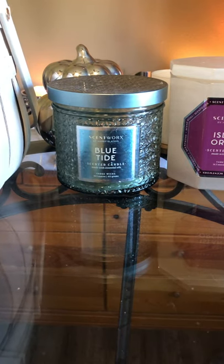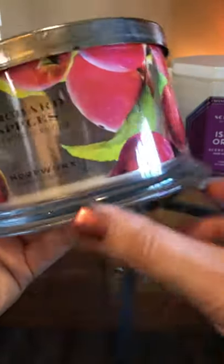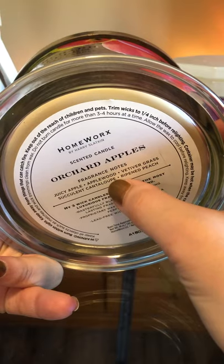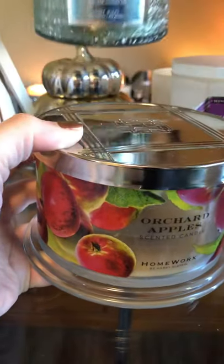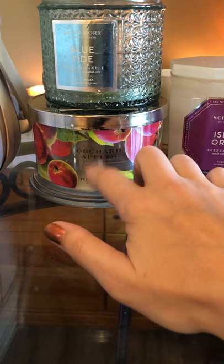This next one I finished off is one of the original three-wicks from Homeworks — Orchard Apples. It's juicy apple, applewood, vetiver, grass, succulent cantaloupe, and ripened peach. This was a straight-up super bright mac apple, but you also got the cantaloupe melon note in there. This scented up my entire upstairs. I have nothing bad to say about Homeworks — it's so rare that these don't perform. Scentworks is the budget line and Homeworks is the high-end — that's probably why. Love Homeworks, won't buy Scentworks.